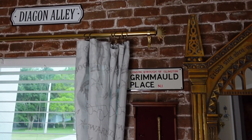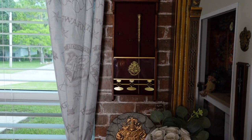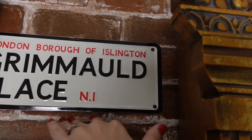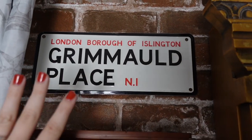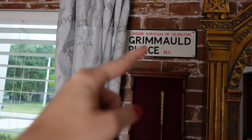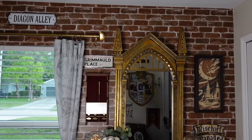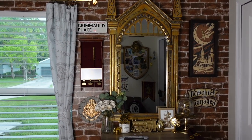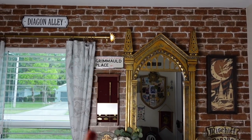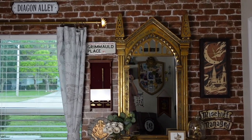Here it is above the wand display. It was really hard to level because when I had it level it didn't look level because these lines are not level, so I just kind of eyeballed it instead. I hope it looks okay — I don't know if I should move it in closer to the mirror. Here's more of a backed-up view. I know the lighting is creating a bad glare on the wand display, but it shows you the placement for the signs and all the new stuff that I've added. Let me know what your thoughts are.